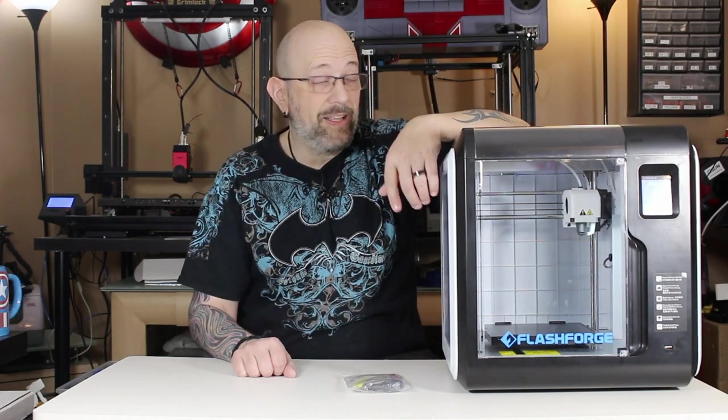I gotta say, I had my doubts. I really did. Honestly, I had my doubts. But I am sold on this little guy. If they made the exact same printer like five times the size, I'd probably have three of them. I was really impressed.